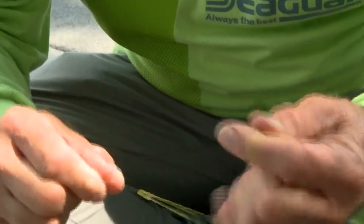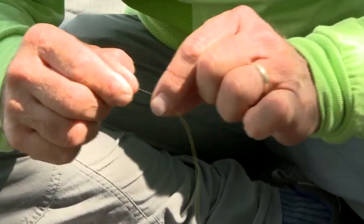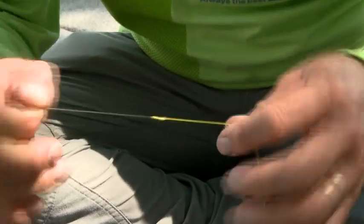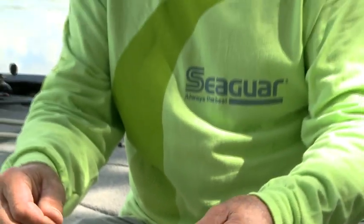Now if you look at that knot, first off, it's very, very durable. It's slim designed, so it goes in and out of the guides very easily. It's not going to hang up and it won't come unraveled. So when you're casting over and over in and out of guides, this thing won't come unraveled and it'll hold even with the biggest shock you can give it. Best knot I've ever found for connecting braid to a fluorocarbon leader.